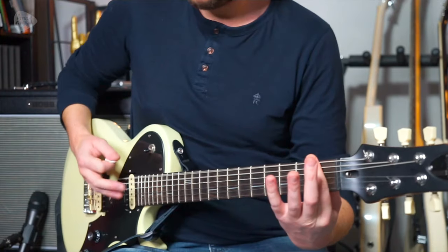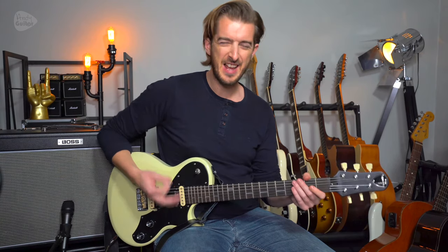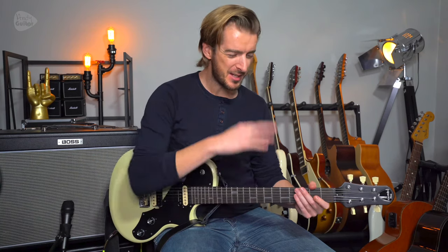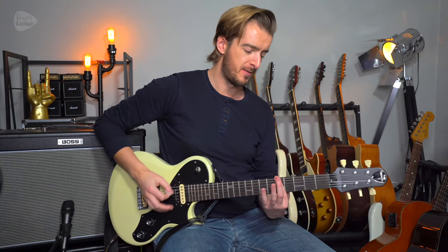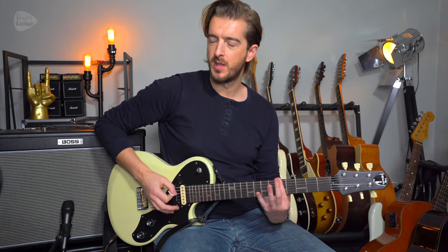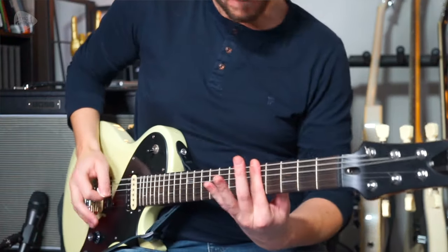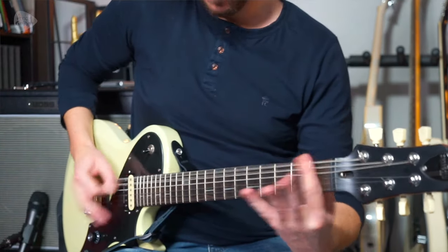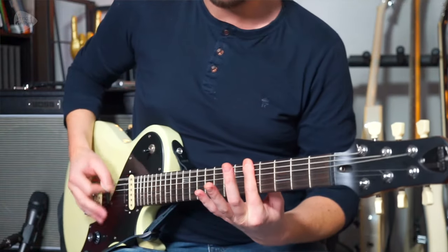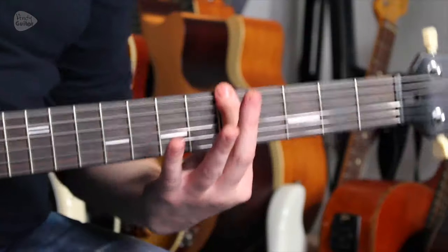We're going to play the lower version and then the one that goes all the way through. It sounds very different, so let's play the whole riff twice — the lower one first, then the one that goes all the way up. Play along with me if you can.